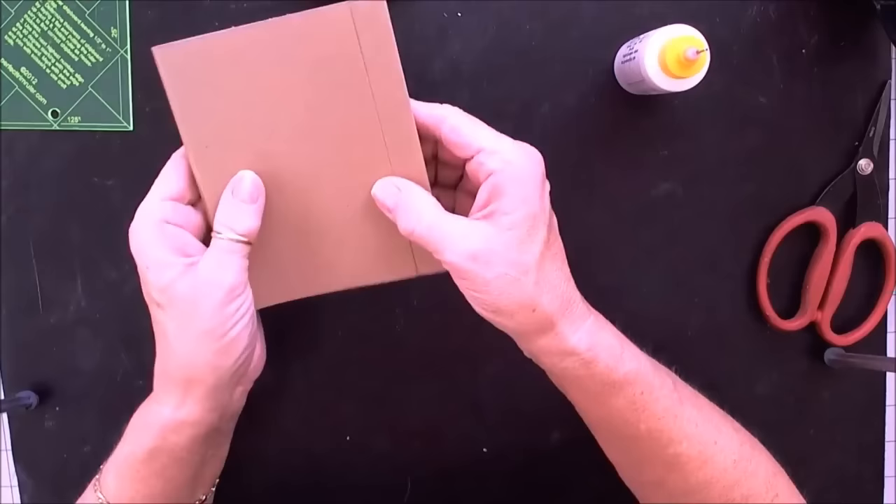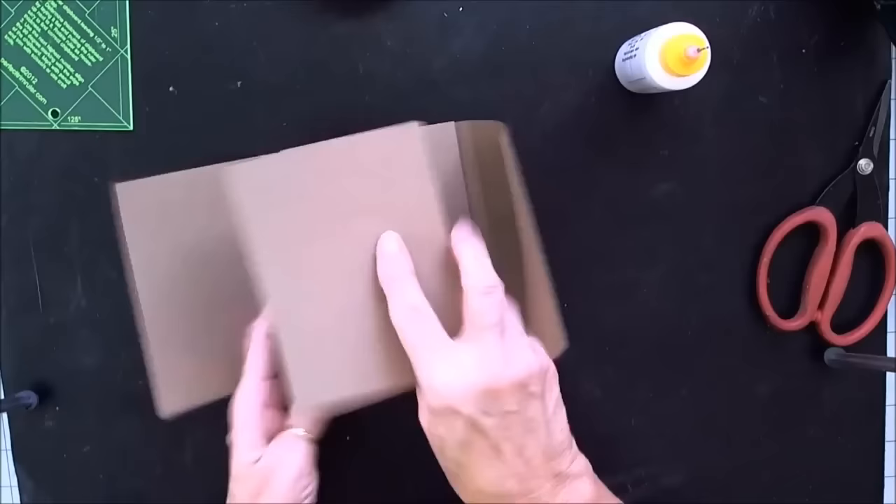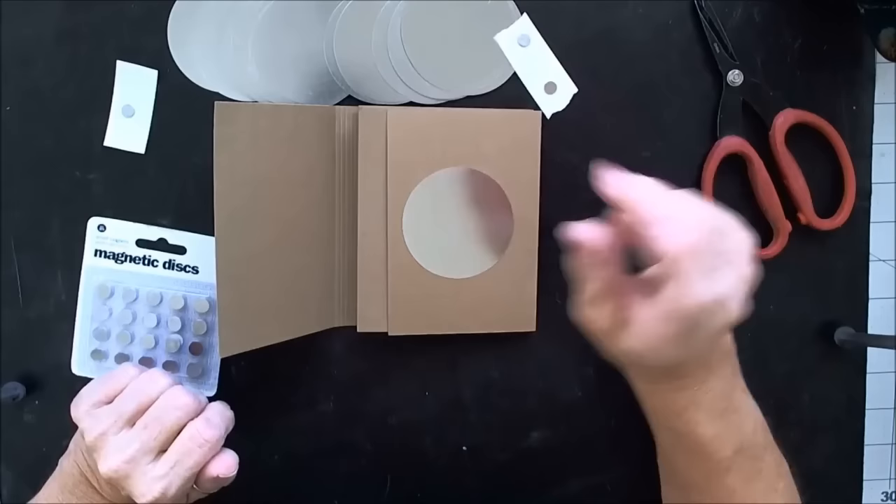Now we have a cute little book — is that not nifty? Look at there. And we have 1, 2, 3, 4, 5, 6, 7, 8, 9, 10, 11, 12, and 13 — 13 places plus our other flaps. So I'll be back in just a minute and I'll show you how we're going to do the ties and a magnet closure.